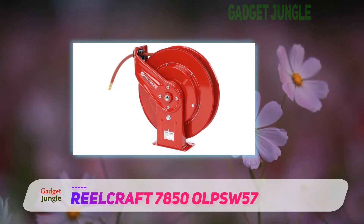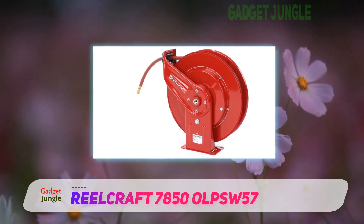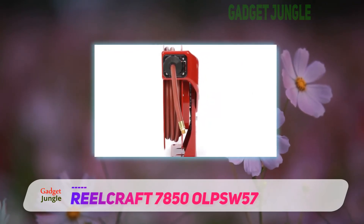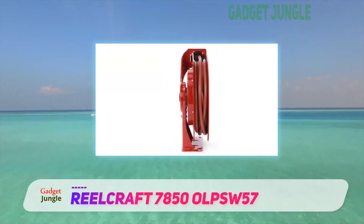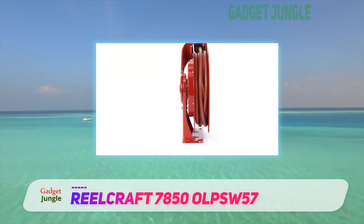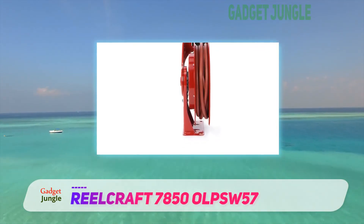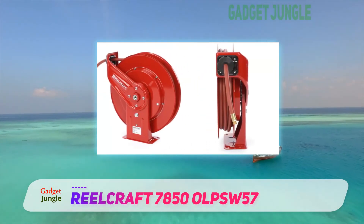So is there anything not to like? The price means this is really intended to appeal to commercial users, particularly those needing a hose for air and oil too. If you're only going to use it for water, there are cheaper options that will work just as well. And it's not the easiest to install — unwinding most of the hose will make it lighter, but it's still a two-person job.